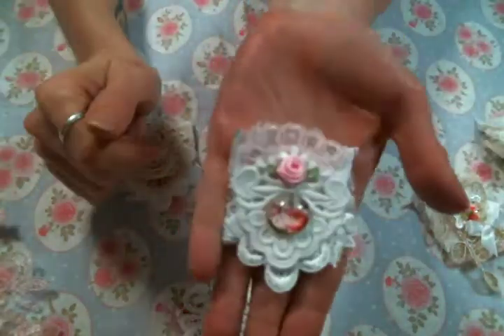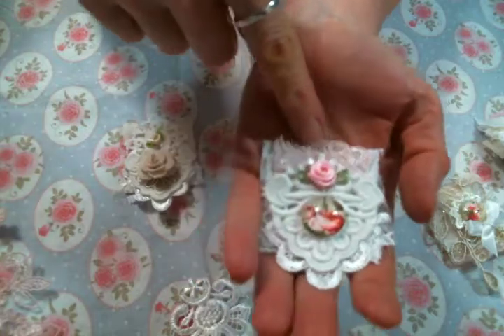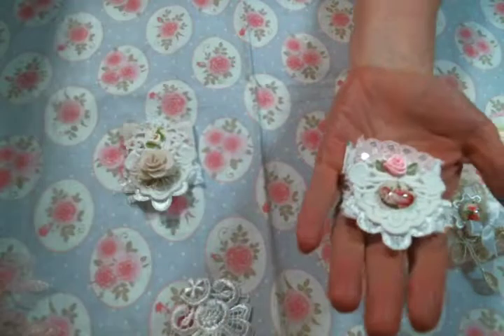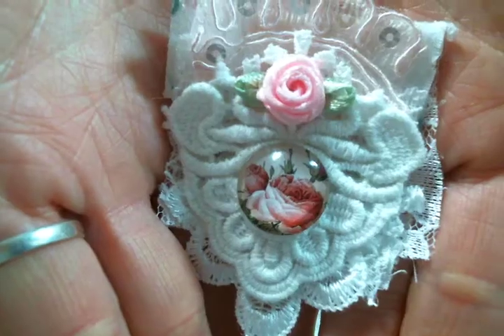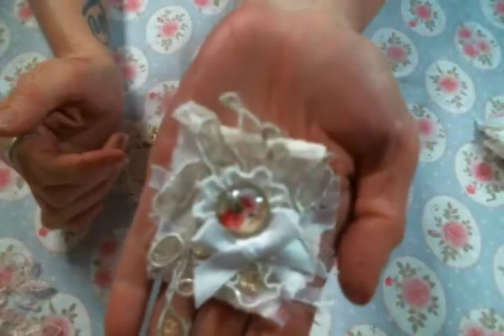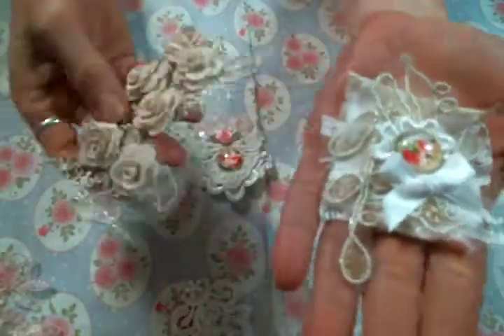Here is another one where I used the same two pieces of lace, and then I got this from a pink bridal trim from her shop — just cut the top part off for that. One of her pink rolled roses, and she has beautiful rose cabochons. I put those cabochons to work on these gorgeous clips.